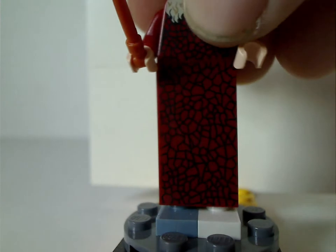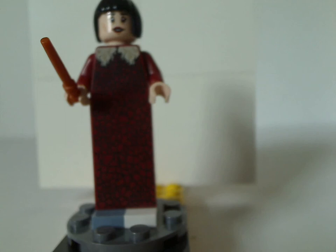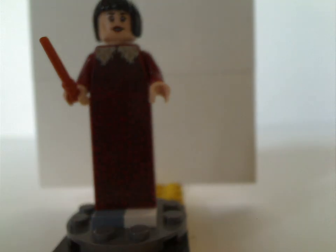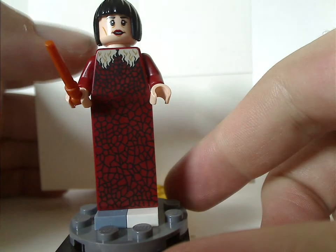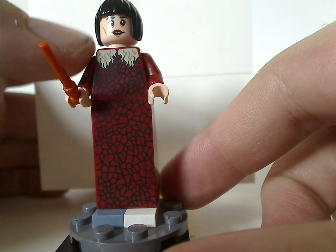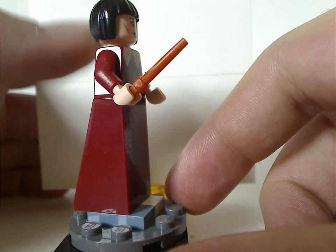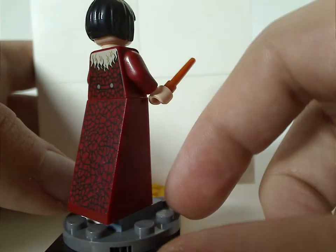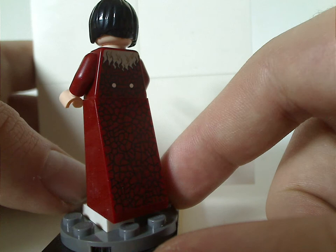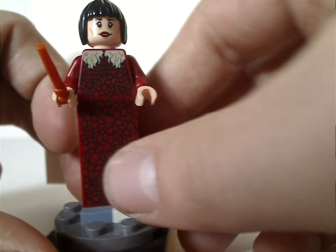Next is Madame Maxim, which is quite a different version than in the Clocktower set. Although they could have used a penguin collar piece for the torso, the hair probably wouldn't work with that. Besides that, good use of this long slope piece makes her extra tall compared to most figs, which is perfectly suited to her character. There's her double-sided face, and overall it's quite a good figure.